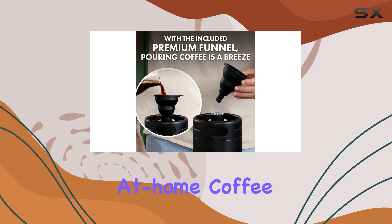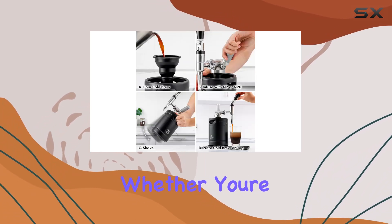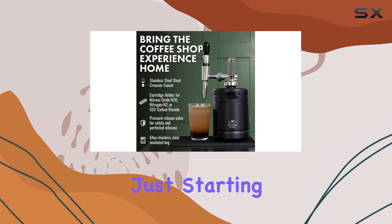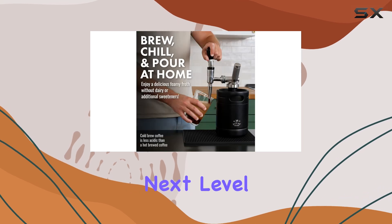Overall, if you're looking to elevate your at-home coffee game, the Zooli Nitro Cold Brew Coffee Maker is a must-have. Whether you're a seasoned coffee aficionado or just starting out on your coffee journey, this sleek and stylish keg will take your brews to the next level.